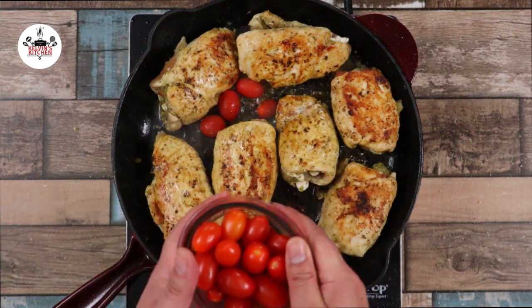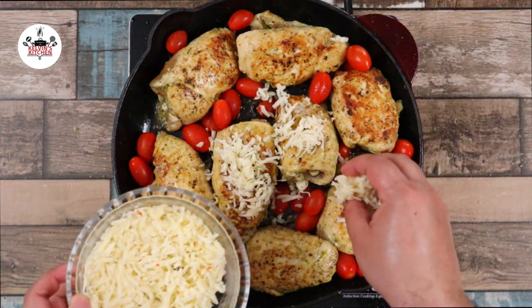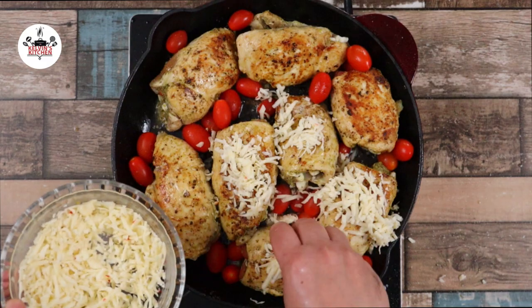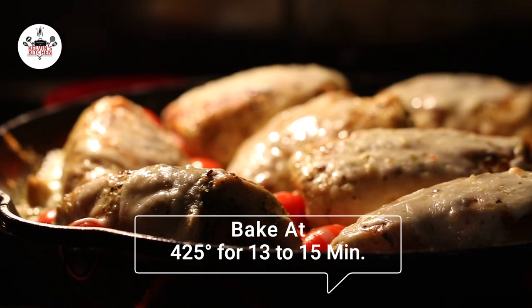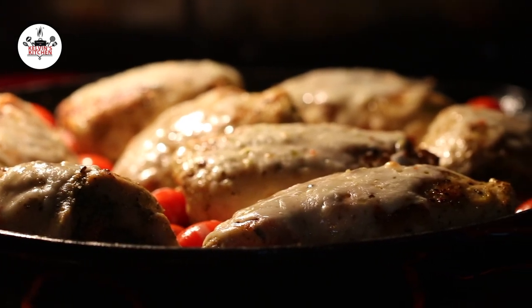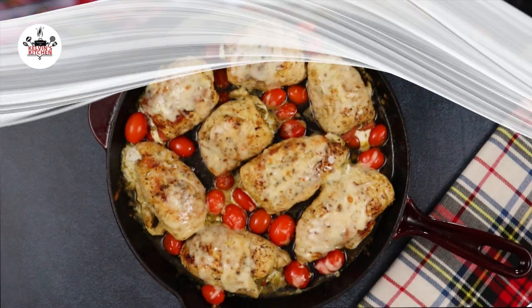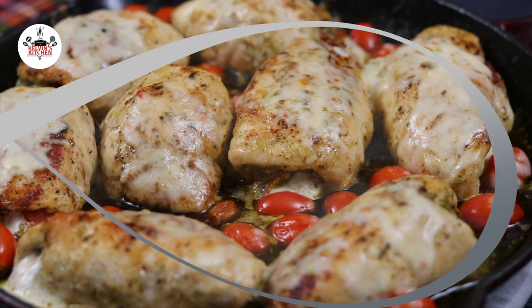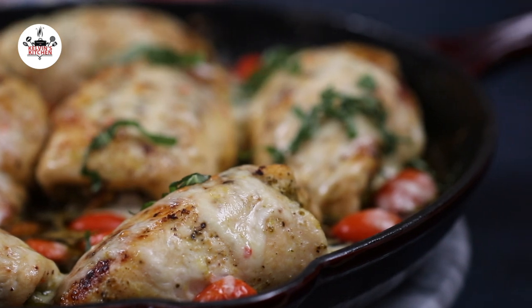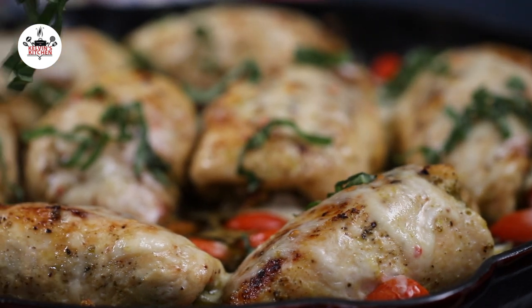Once the chicken has seared on both sides, add in one cup of cherry tomatoes. Then we are topping them off with shredded pepper jack cheese. Now transfer the skillet to the preheated oven and bake at 425 degrees for 13 to 15 minutes, or until the internal temperature reaches 165 degrees. If everything goes according to plan, your chicken pesto roll-ups should look like this. Do not eat the toothpicks — please remove the toothpicks before serving. You may garnish with fresh basil if you like. And now you are ready to eat.